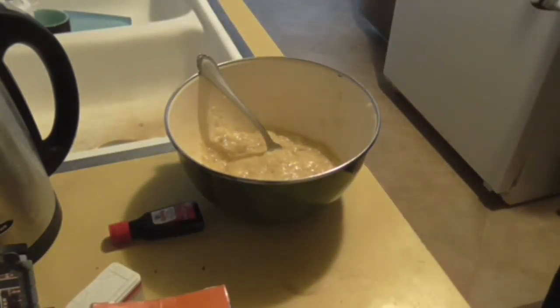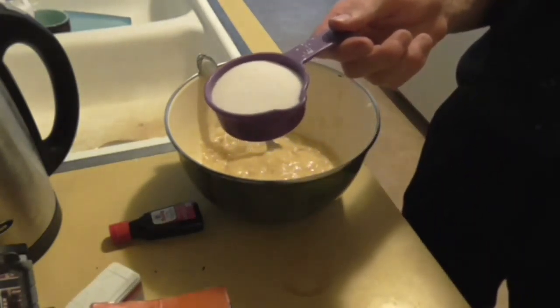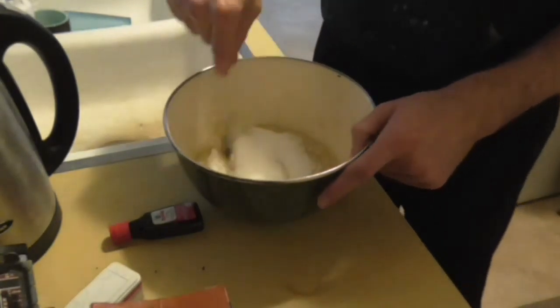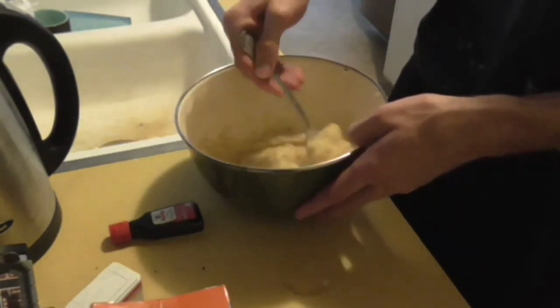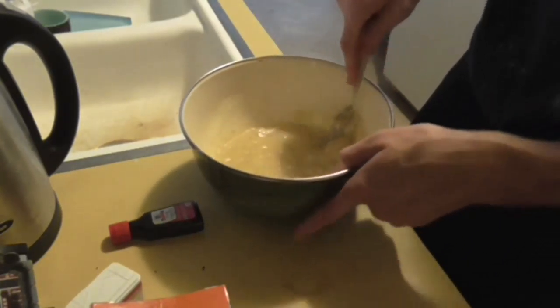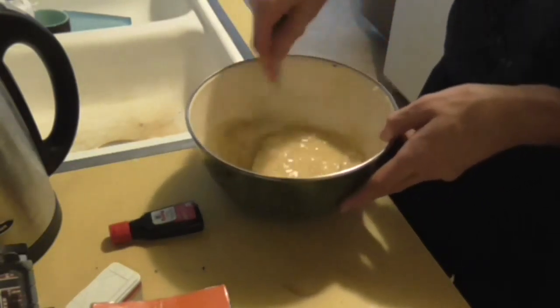Okay, next up your sugar. I'm putting in half a cup — you can put in as much as you'd like. Don't leave any dry bits of the mix on the side of the bowl, because then you'll get nasty chunky bits, and that's no good.